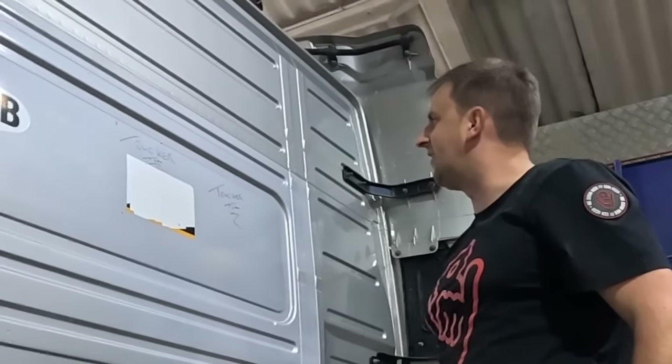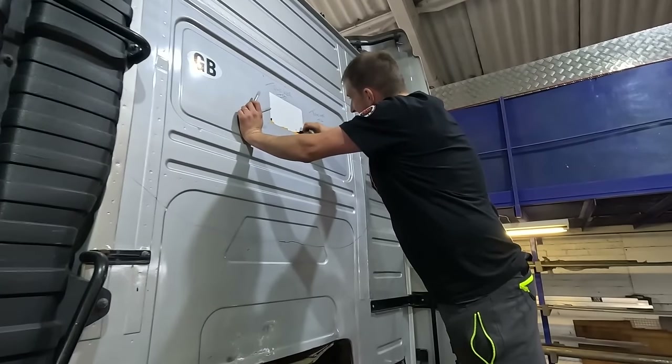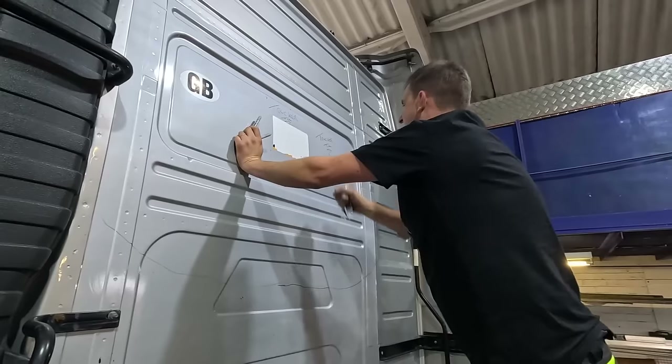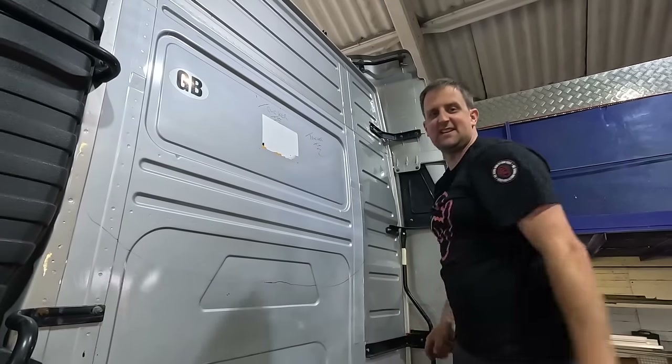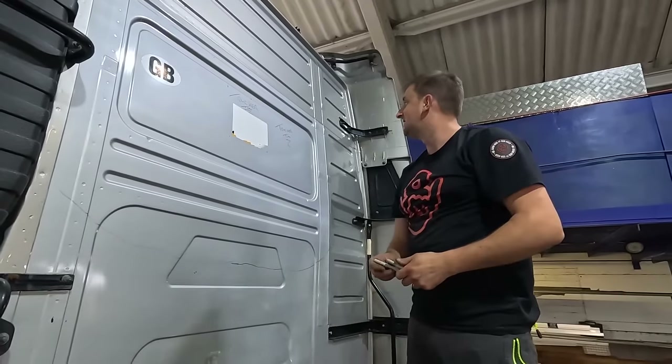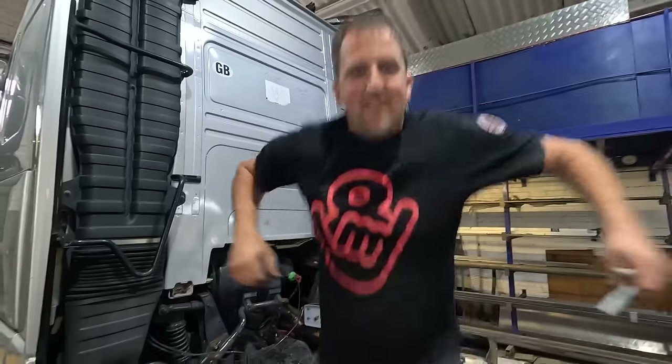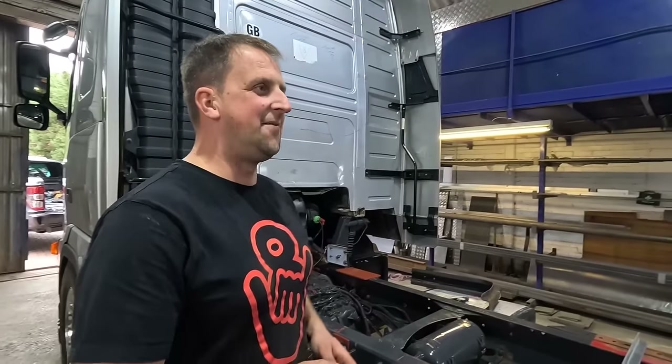Good quality sticker. Hang on a minute - it's been sprayed around the sticker. It looks like it's been masked. And we get a V8 engine in a Volvo. Your V8 engined Volvo FH.